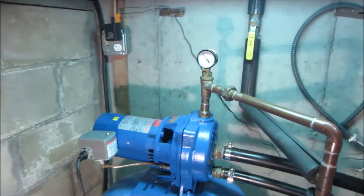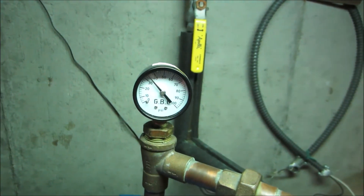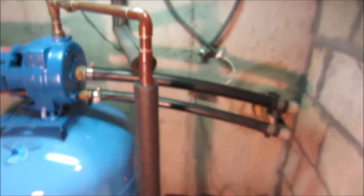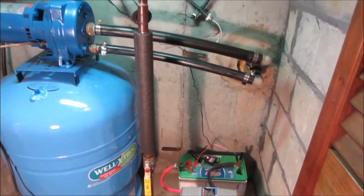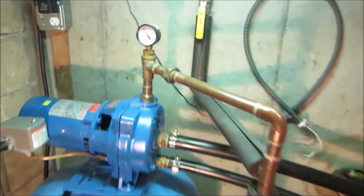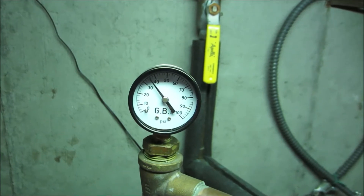No trouble starting and running the pump. We've already built back up to 35 pounds of pressure. This will actually run for four or five minutes now, depending upon how much water we drew. And when we reach about 55 pounds — 52 pounds — the pump will shut off.